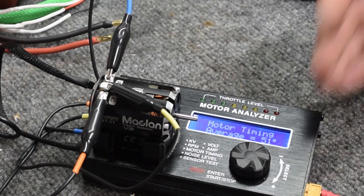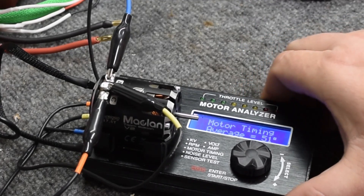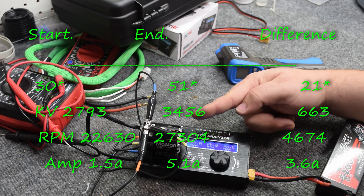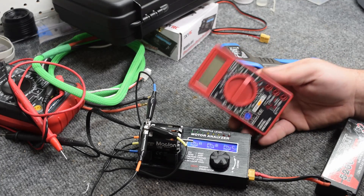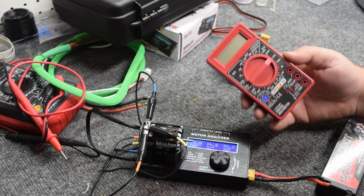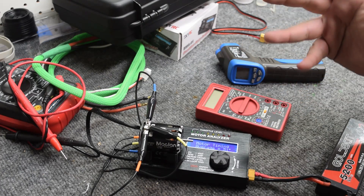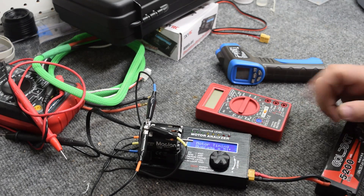This motor analyzer is worth $100 if you are even remotely questioning it. Do you need it? No. And what I'm going to show you is you can check amperage using simply a voltmeter with the motor already in your car. So stay tuned for video number three — I'm going to show you the poor man's version of a motor analyzer and how to use that instead of spending $100 on this, to do basically the same thing on setting your motor based on amperage.